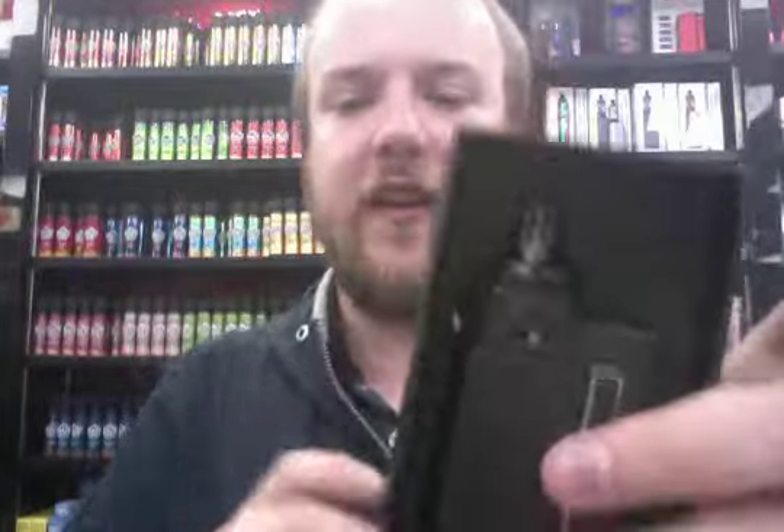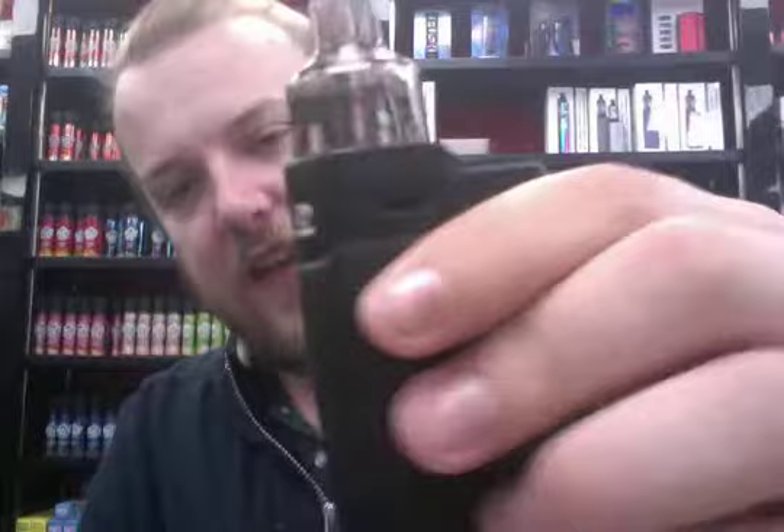The general breakdown: you have your standard Vupu Vinci style boxing, slides out as you can see, your mod sits in there. It's got the 2mm pod as standard because it's the EU edition, but as you can see, I have the 4.5mm pod on it.